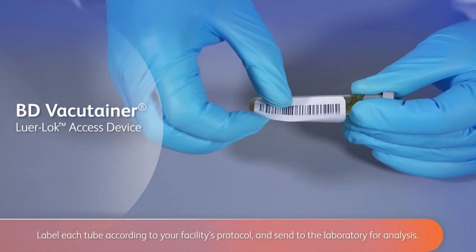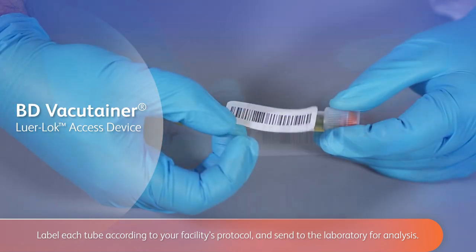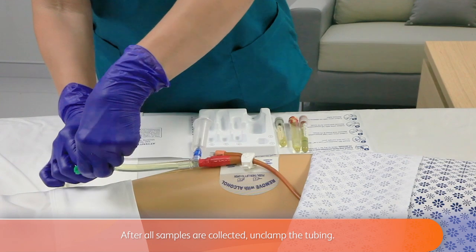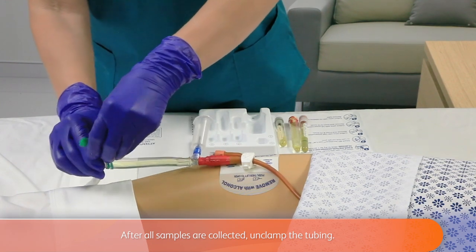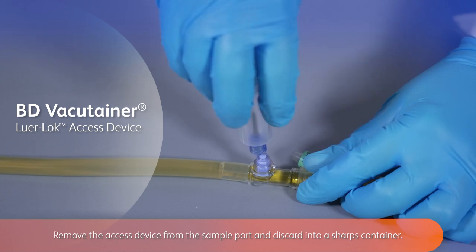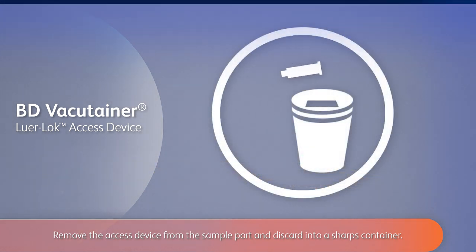Label each tube according to your facility's protocol and send to the laboratory for analysis. After all samples are collected, unclamp the tubing. Remove the access device from the sample port and discard into a sharps container.